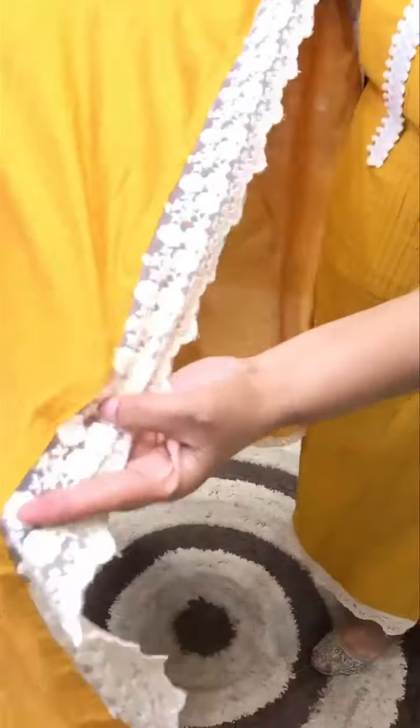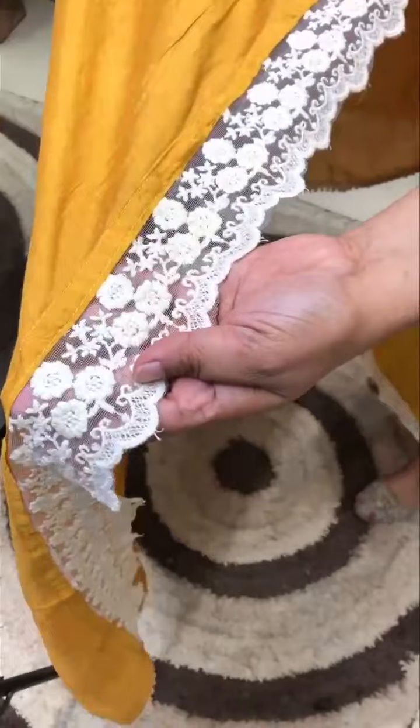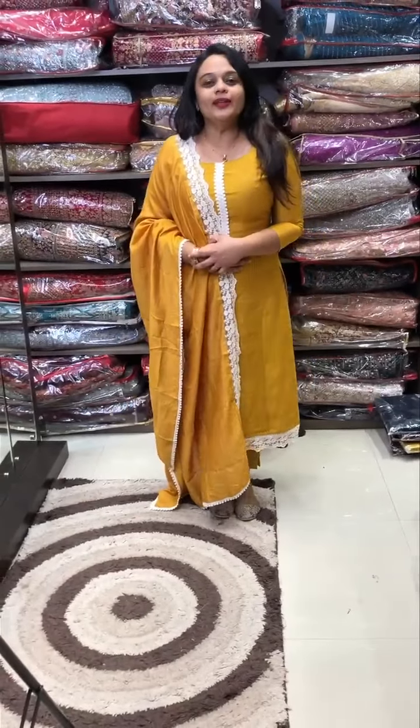The corner shows the border edge detail. One side has a collar with a chain hem finish. The price is 1950.